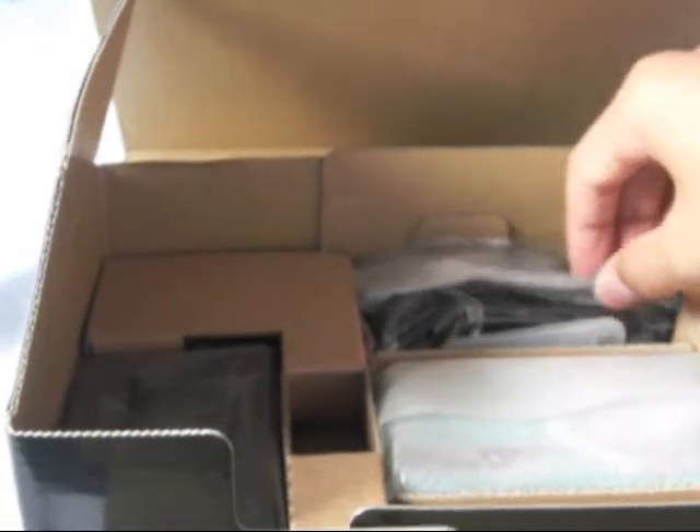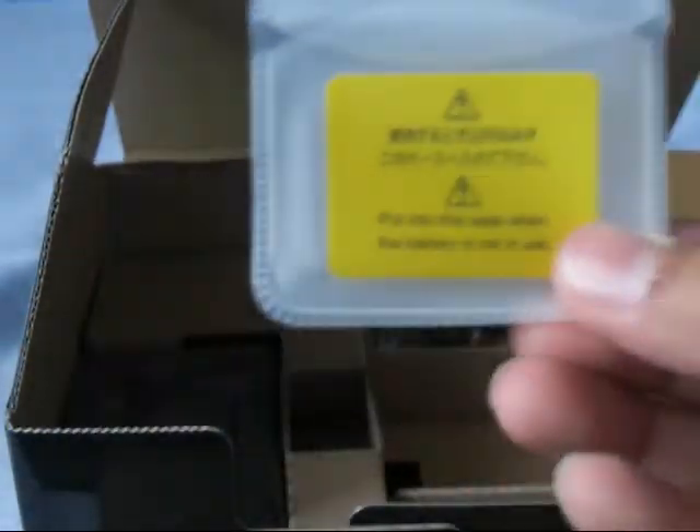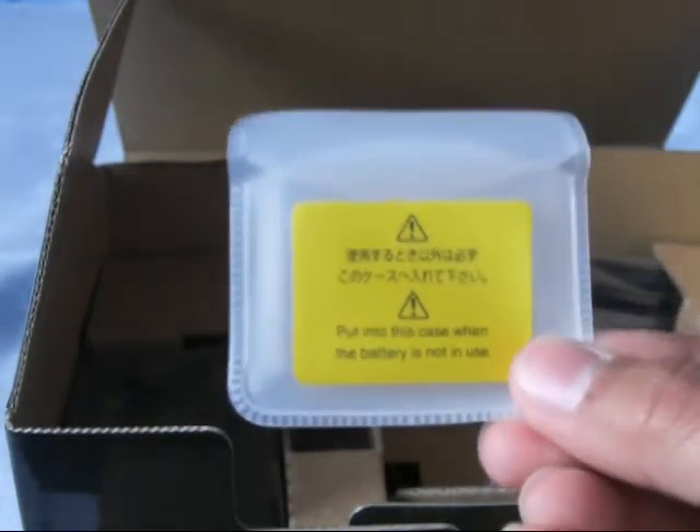Now let's see inside the flap here. I can see the camera right here — it's really small. I'll unwrap the little plastic thing later. Got your little wrist strap. Got your battery — it comes in a little pouch to put it in when the battery is not in use. Really thin, small battery.